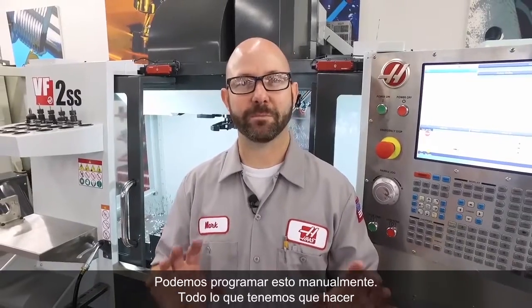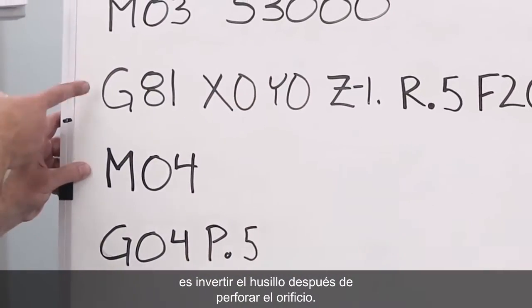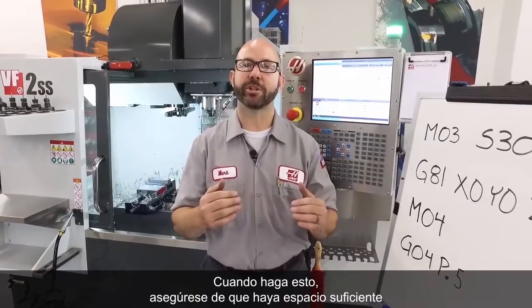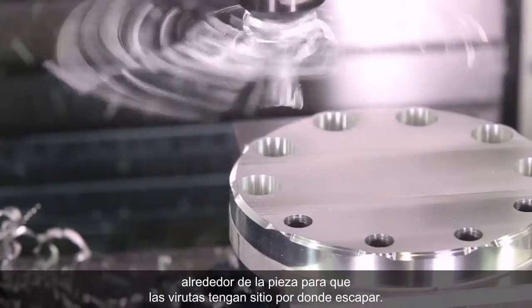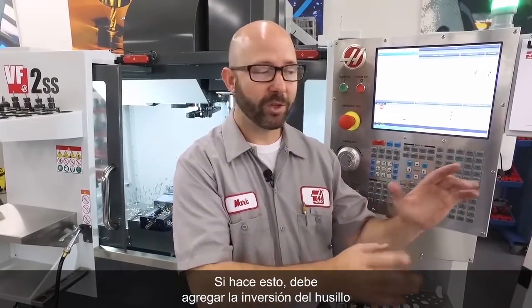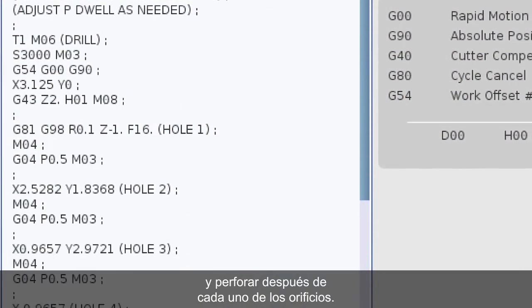We can program this manually. All we've gotta do is reverse our spindle after we've drilled our hole, then we dwell, giving the tool enough time to throw those chips out of the way. If you're doing this, make sure that your clearance plane is far enough off the part that the chips have room to escape. If you program this manually, you've gotta add that spindle reversal and the dwell after each and every hole.